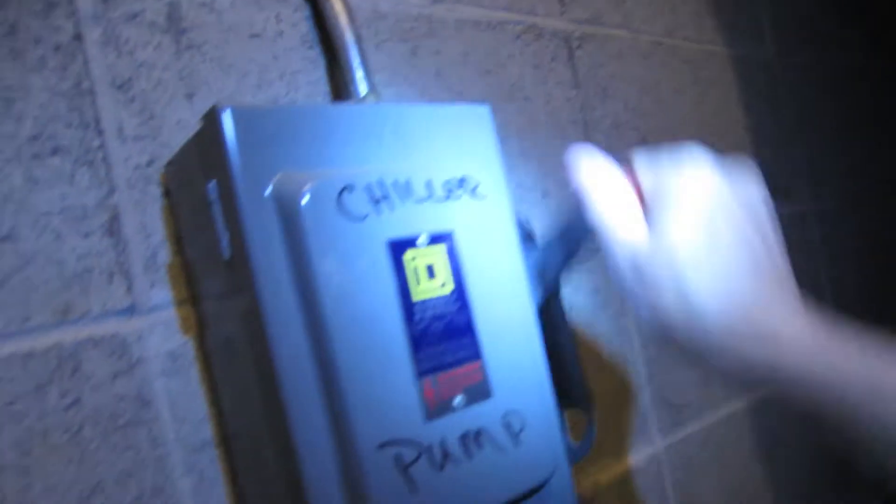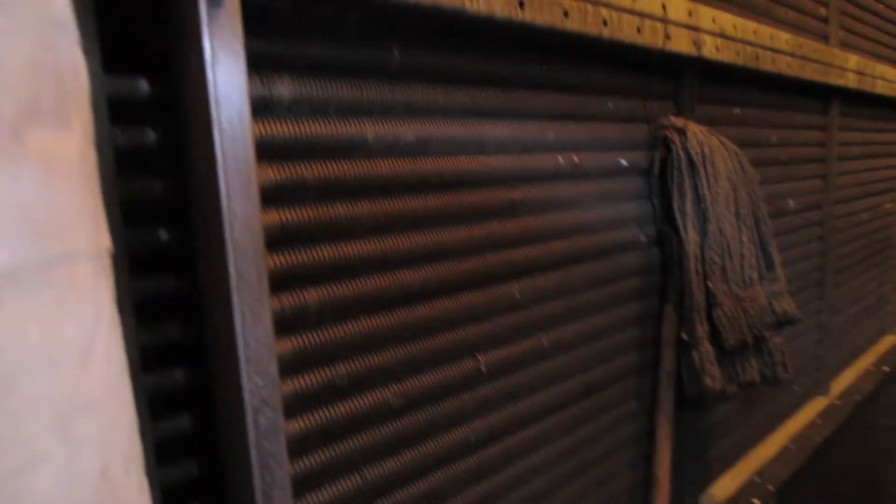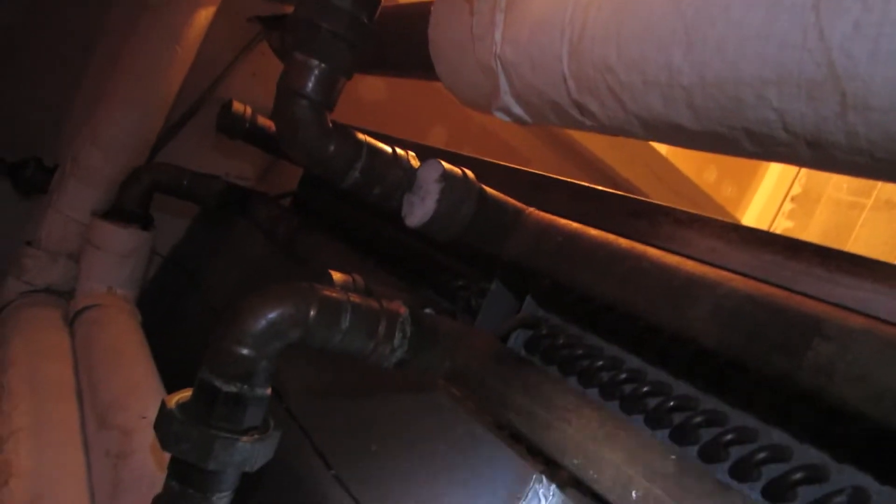I think that's all we need to do there, except now you've got some little deals here — you need to make sure those are closed. Little drain spigot gizmos. There's one, there's two. I guess that's it. There's some more up there — I'm going to go up there and make sure they're closed.